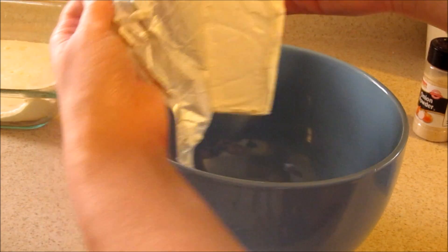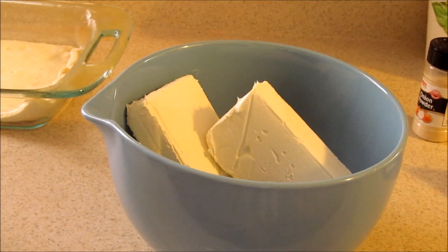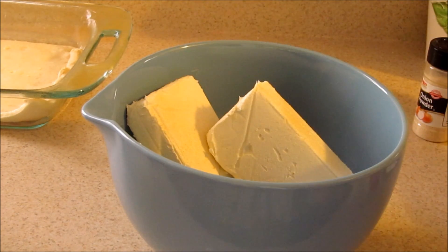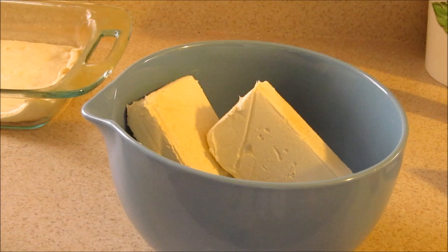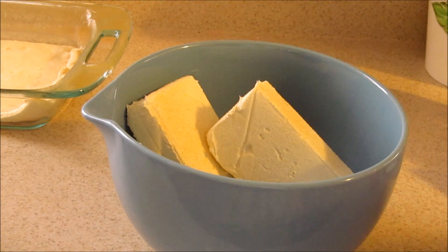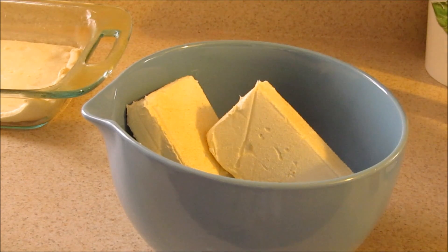In your mixing bowl you're going to want to add your cream cheese. You're going to want to add some of your seasoning — I just season to taste usually. Then once you drain your sausage you're going to want to add your sausage and blend this together.